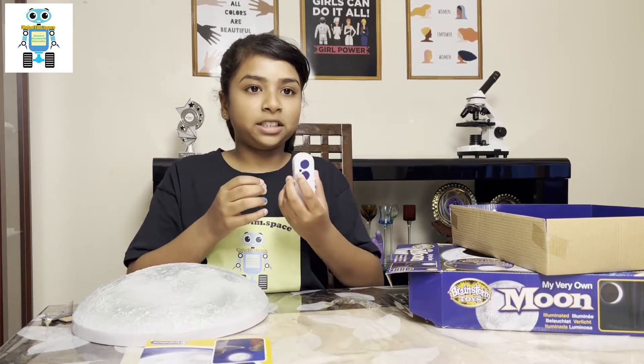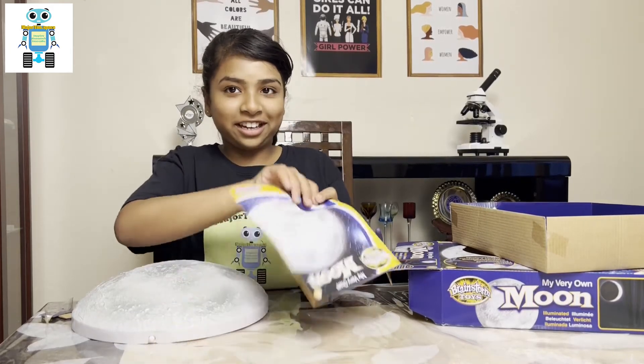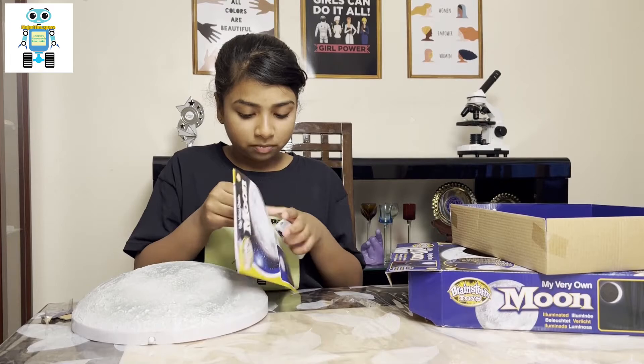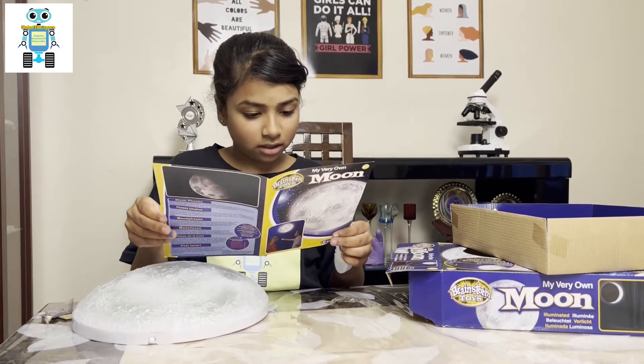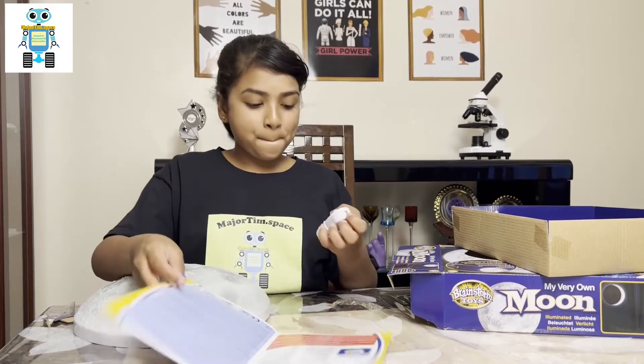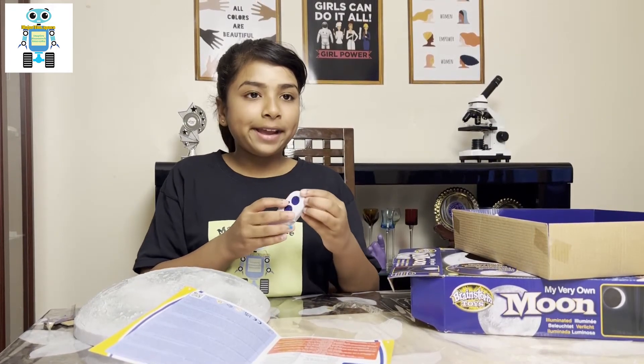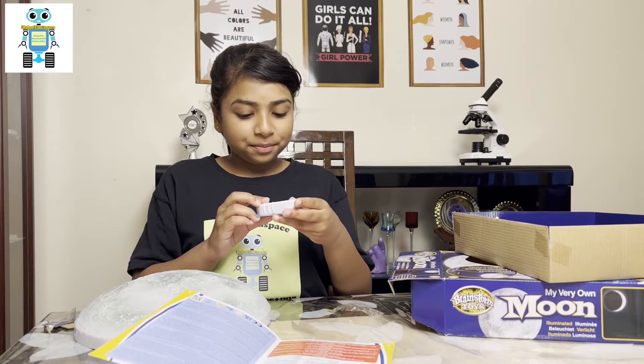So this small button is an on and off button. The one with the light bulb is for setting the lights manually, and this button is for scrolling through all 12 lunar phases automatically.